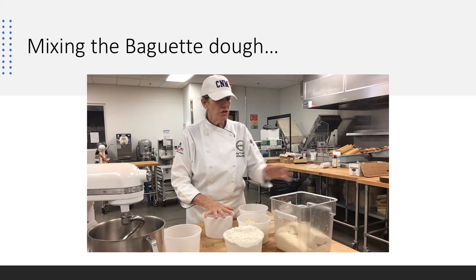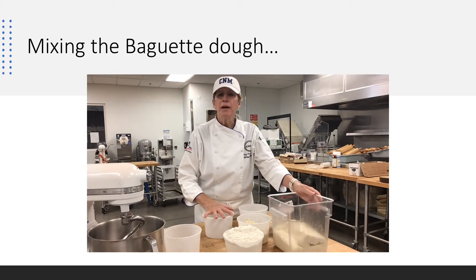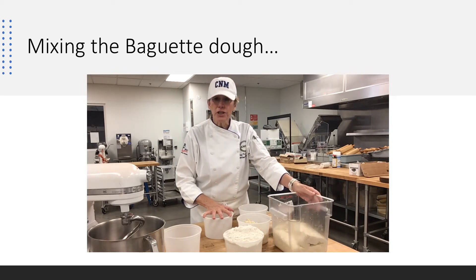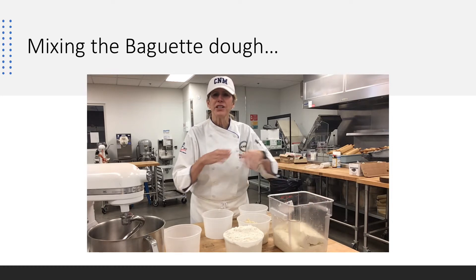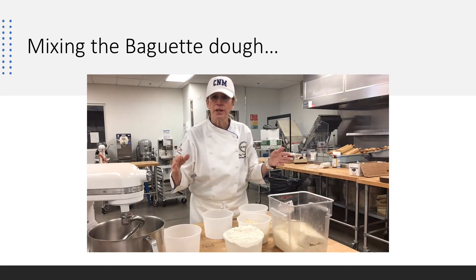Baguette dough — we're ready to mix it. You've gone ahead and made a poolish. A poolish is a starter: French. Biga is Italian. Sourdough starter comes from the United States. Pretty much all the exact same thing. We are delaying our fermentation, extending it over a longer period of time.